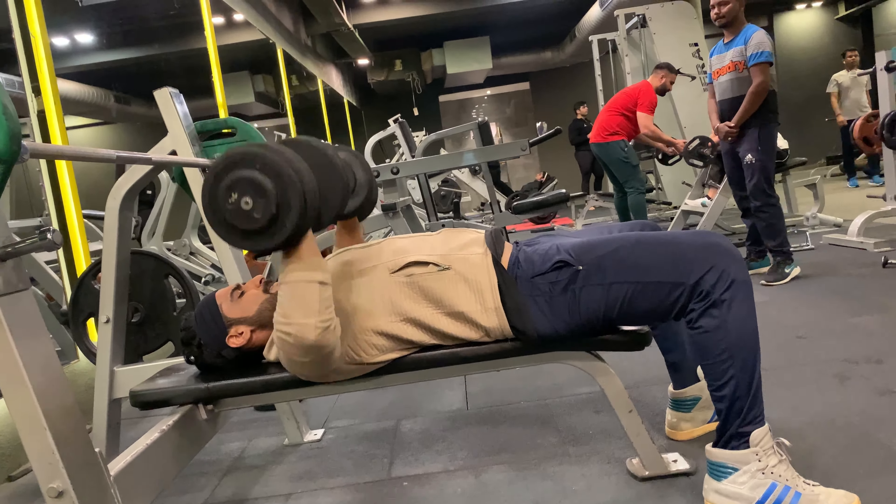Without any rest, moving on to incline dumbbell press — 12 reps with 30 kg weight. The incline dumbbell press is a free weight exercise designed to target the chest, shoulders, and triceps, hitting each side of the body independently.